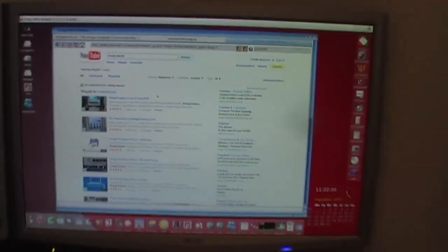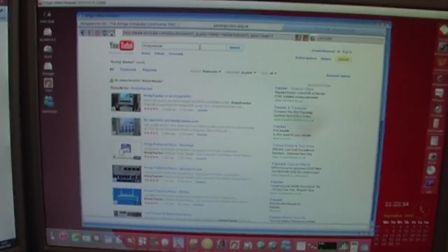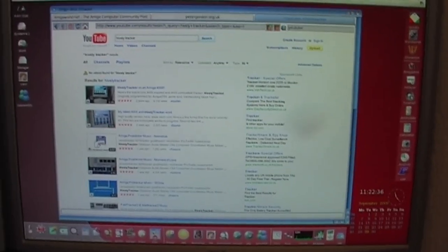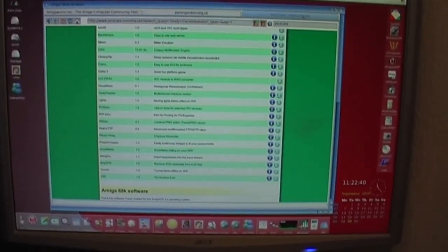The machine I've got at the moment is an Amiga One PowerPC machine running Amiga OS 4.1. Apologies for the handheld shaky video — it's kind of just a quick and dirty reply really.